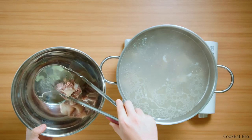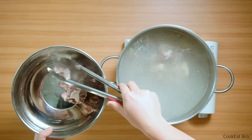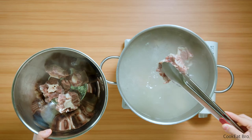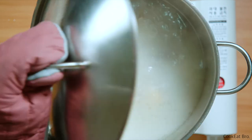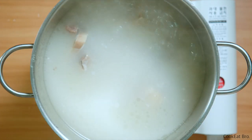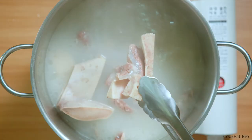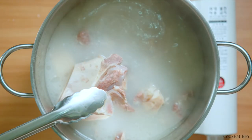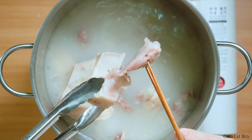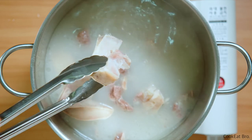I removed the oxtails from the pot earlier, like after 2 hours of simmering, because I want the tail to keep the shape — otherwise all the meat will be pulled apart. After 4 hours of simmering, it's done. We have a rich and milky broth. This meat already pulled apart from the bone. Do you see the bone just dropped out? They just pull apart so easily. Wow, it's so tender.